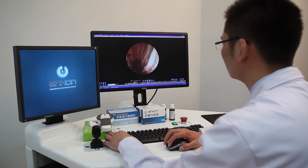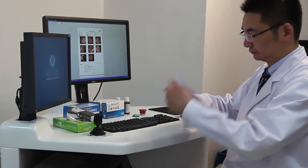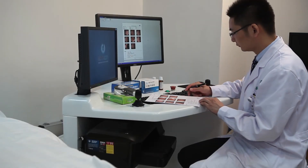Step 7: Report. Using the software, the doctor performs analysis on the images and generates the report.